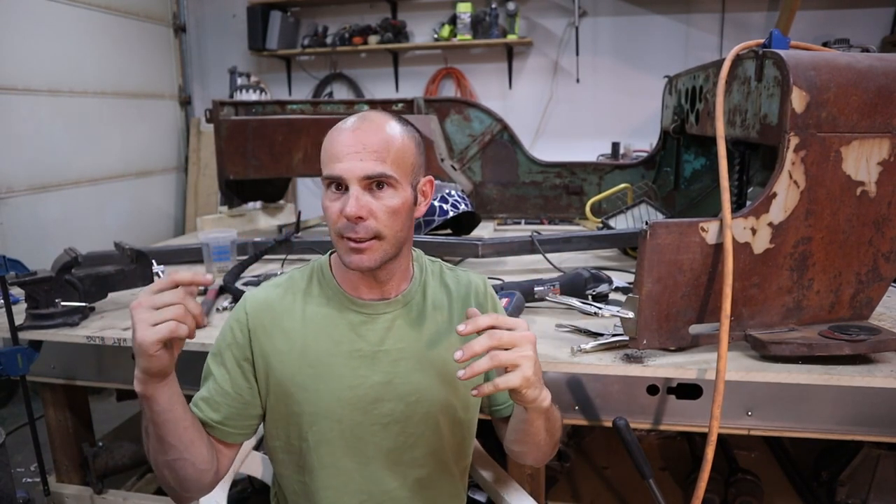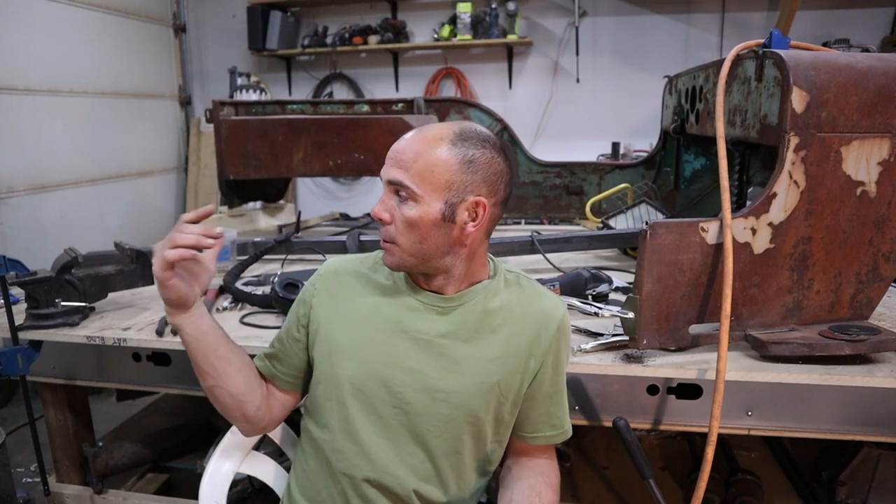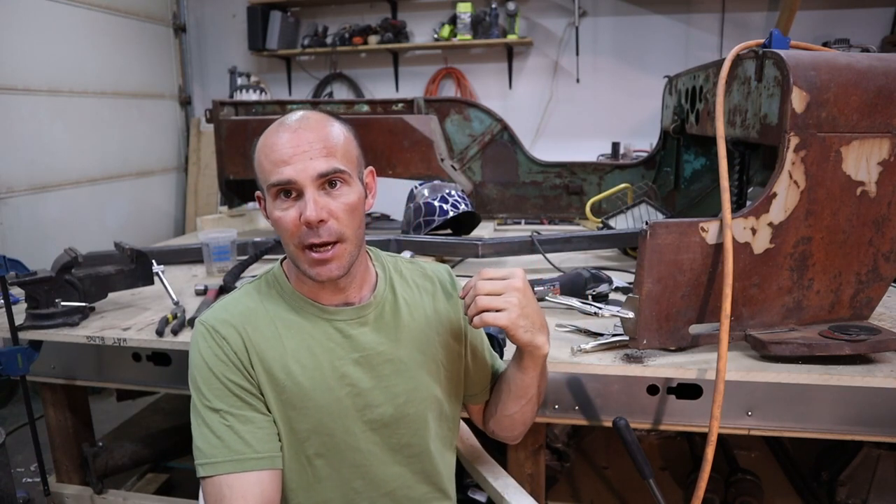After getting the new engine or the new bike, I went ahead and cut out the rest of the floor and then ended up cutting off the side. You'll see why in the next video. Unfortunately I have lost that footage, so basically the same thing — just using a grinder, cutting out what I didn't need, and then realizing that I am going to remake these sides from scratch. You'll see that coming up.